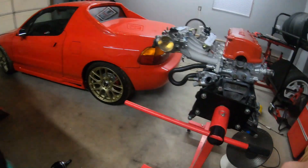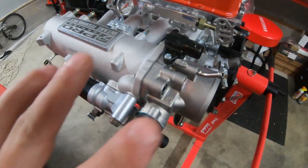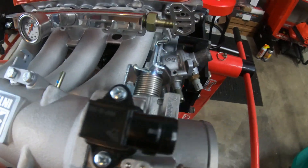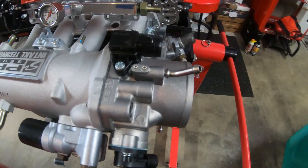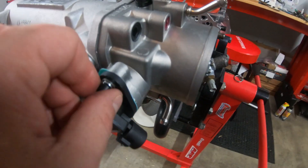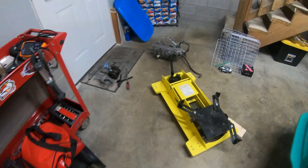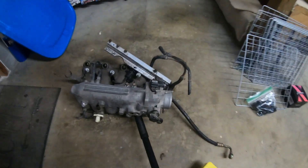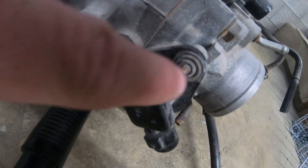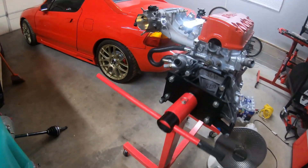Hey guys, welcome back to Scotty Knows. Today we're continuing to work on the Honda D6 motor. I got some new stuff in — I got my new Omni MAP sensor, the three-bar. I don't plan on boosting it crazy but I went ahead and got the three-bar, as well as the throttle position sensor, which is actually by Block, so I still got to tighten that up. Those come with a new gasket and saved me from having to drill out the stock throttle position sensor.